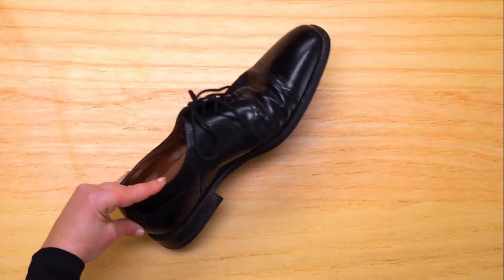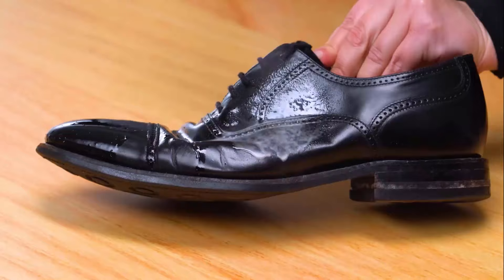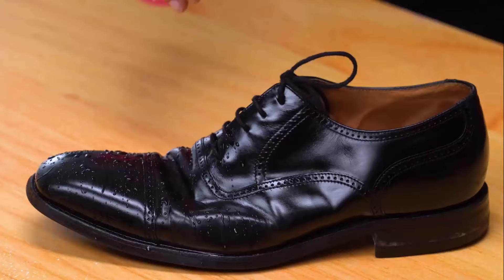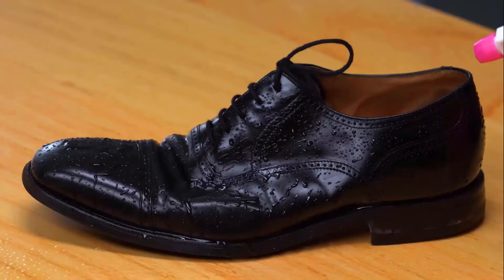You can also use it to clean, condition, and protect your work boots. Spray the boots with WD-40, then spray normal water on your boots. You will get waterproof boots that work in snow and wet conditions.